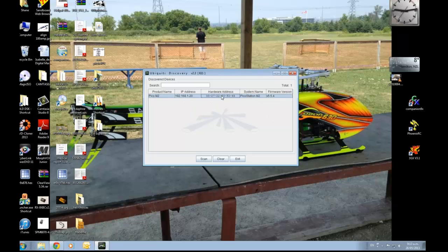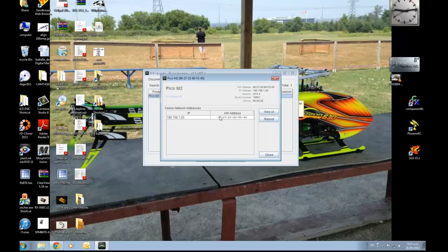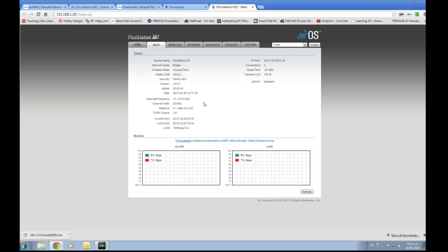You can actually connect to that. If I double click on it, it comes up with the IP address and I can actually log into that device. It's a great little piece of software for finding your gear if you've lost it.